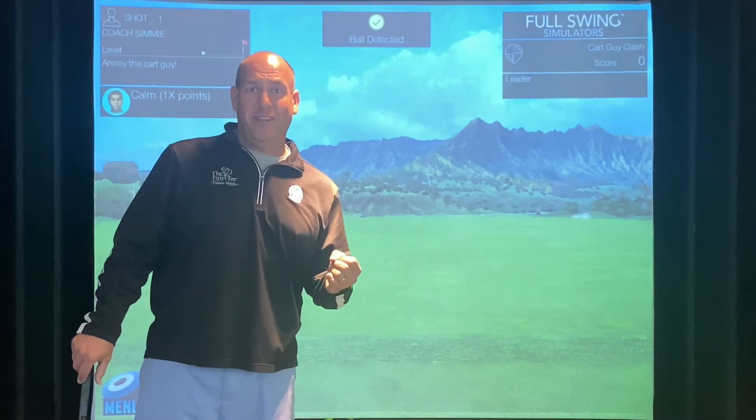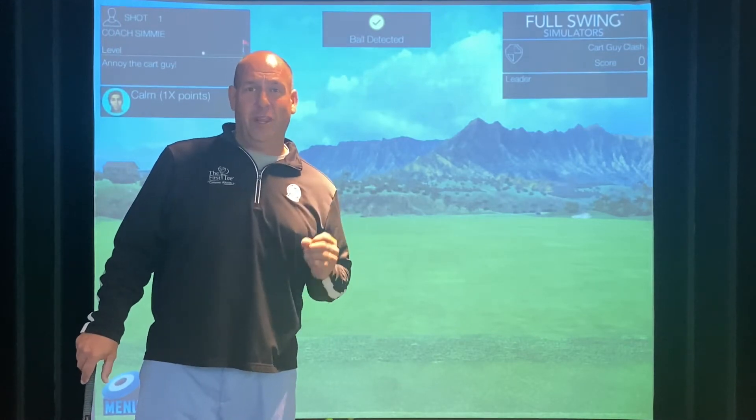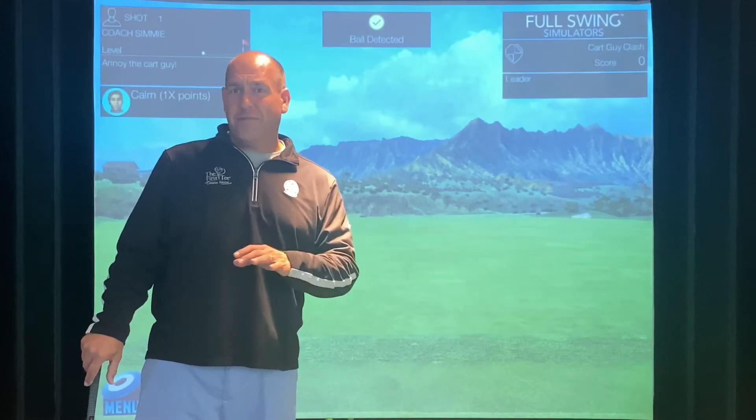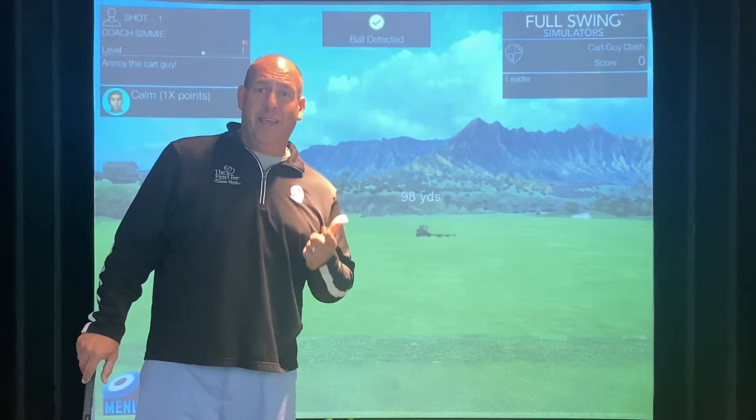We look forward to seeing these videos, judging them, and Kids Teaching Kids. We had a great week with distance control, learning how to putt from different distances, and also finding out how far we hit our drivers and our irons.